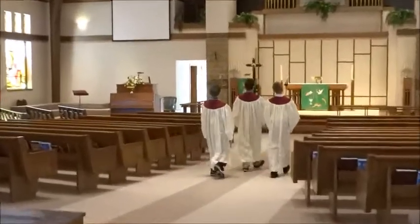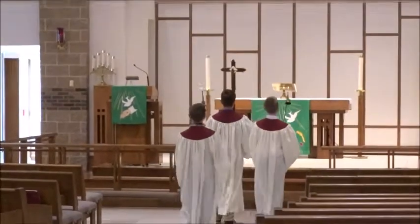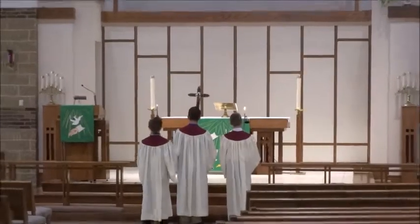Walk into the worship center slowly. The person bearing the cross should be the first one walking down the aisle. Once you reach the front step, the acolyte should bow, step up, and go around the inside of the communion rail.